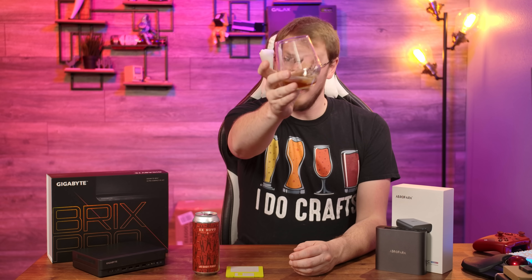Thank you all so much for watching this one, and as always, I will see you in the next video. Cheers, guys.